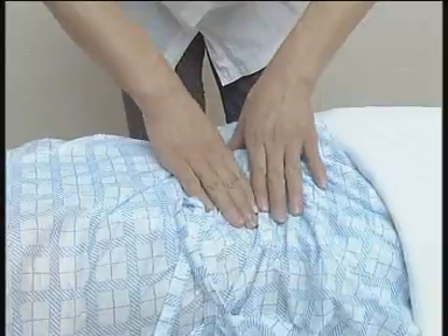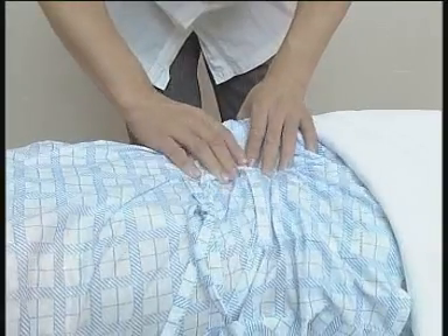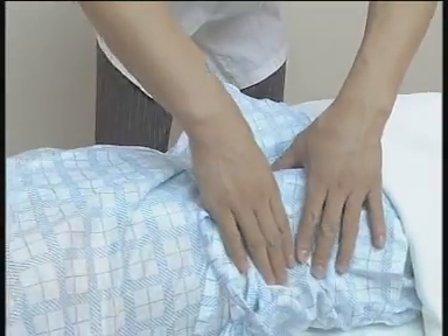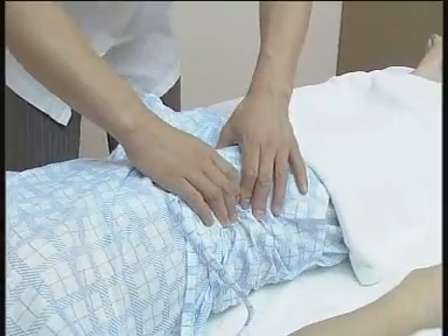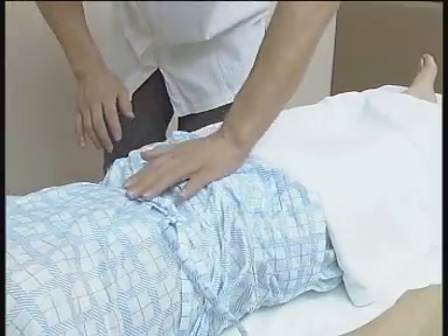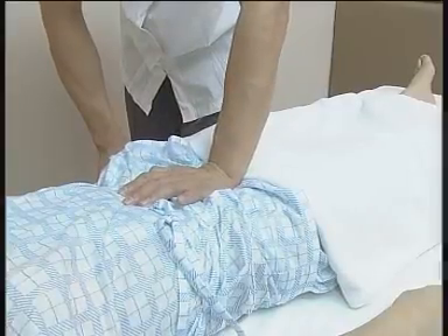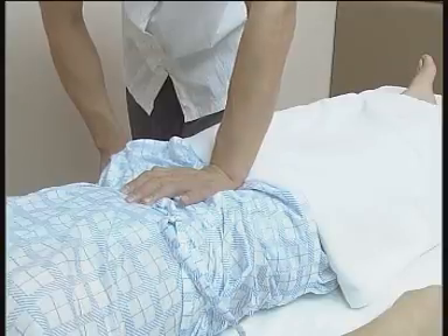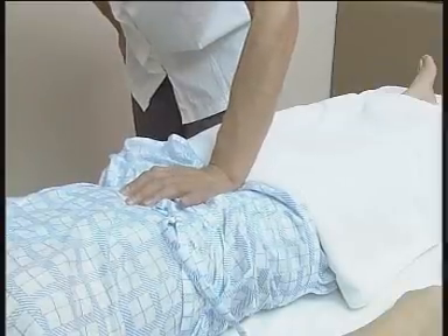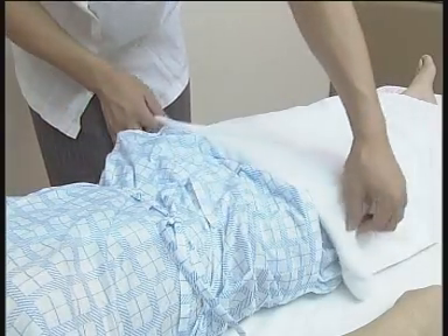提拿腹肌，边提边拿边移动，可放松肌肉，调和脾胃。力度柔松带刚，以被按摩者能耐受为宜。